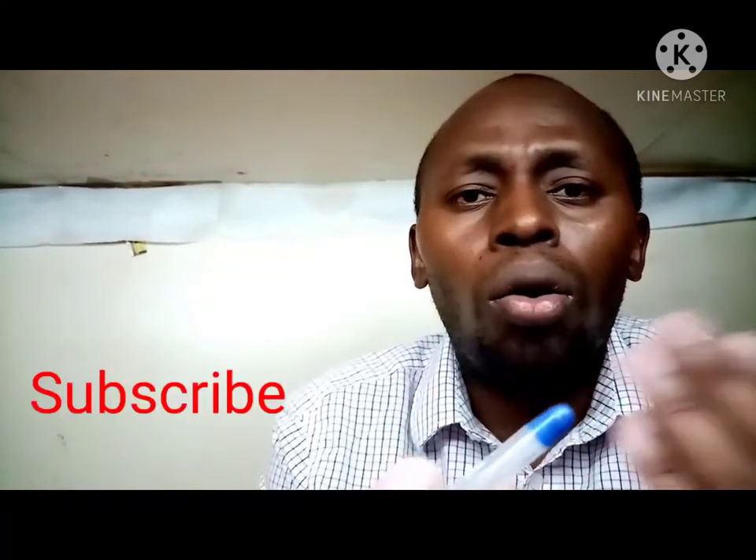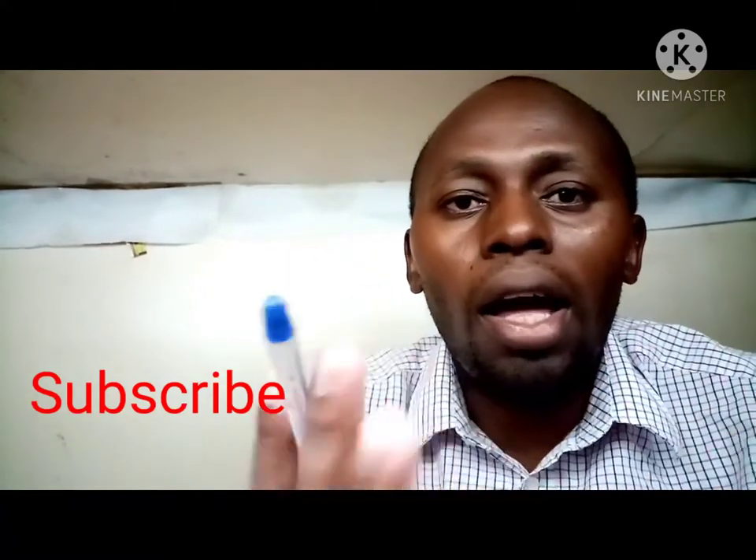We have seen all the pictures. If you have not subscribed, consider subscribing to my channel, share these videos, leave your comment, hit that notification bell so that if I upload a new video you will be the first to see it. From here, we are going directly to farming — we are starting with one-day-old chicks, to see how we are going to prepare everything.